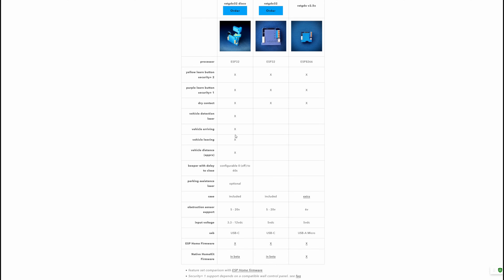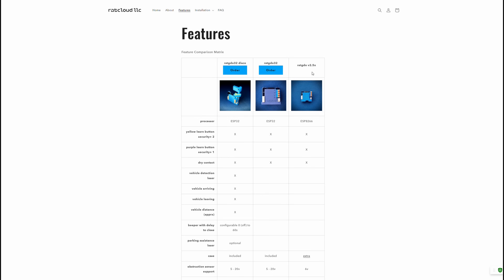The 32 Disco improves even further by adding vehicle detection features — vehicle detection laser, vehicle arriving, vehicle leaving, vehicle distance. It also has a beeper with delay-to-close, and you can add a parking assistance laser to help line up your car in the garage. You can no longer buy the older RAT GDO 2.5 versions — they're completely out of stock. Your only options now are the RAT GDO 32 or the 32 Disco.